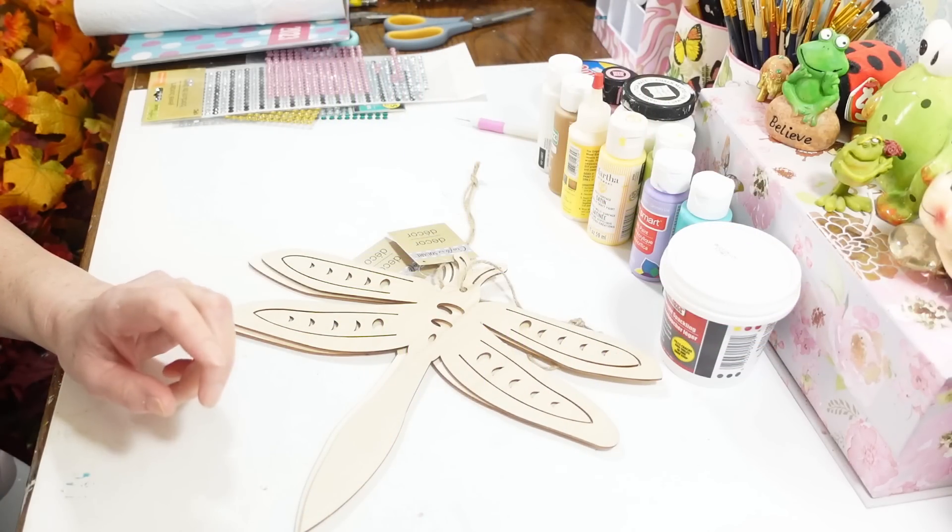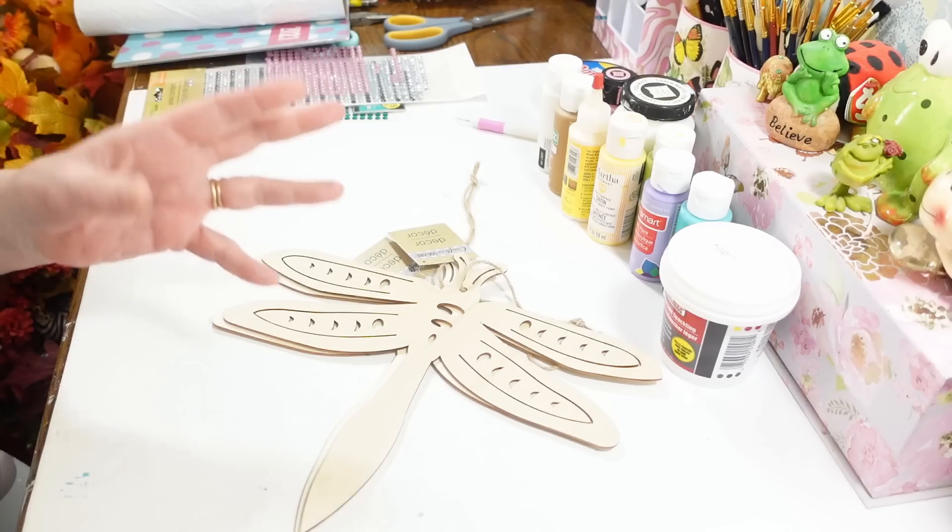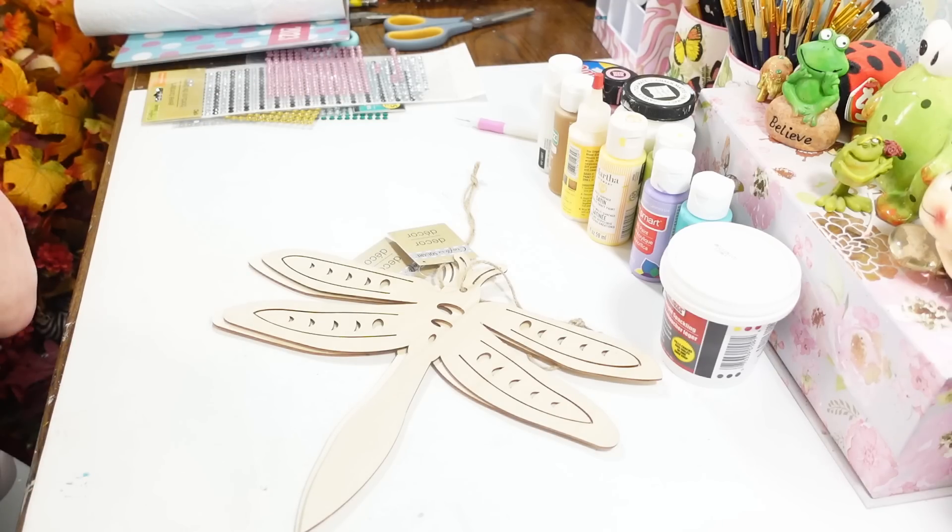Hi everyone, welcome back to my craft room! If you're new, welcome. Today I've got three really quick and easy DIYs that I wanted to put together — I figured I'd put them all in one video.